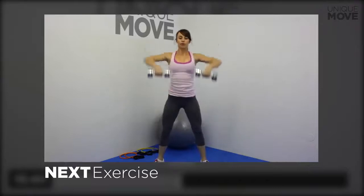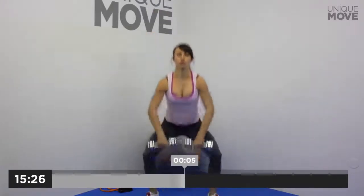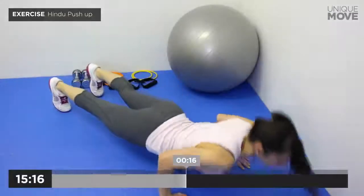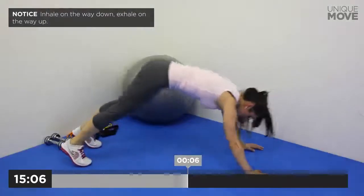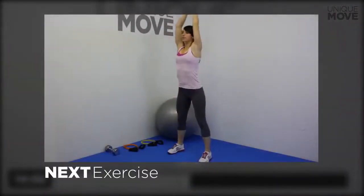Next exercise starts in 3, 2, 1. Dumbbell sumo deadlift to upright row, 20 seconds. Take a small break in 3, 2, 1. Next exercise starts in 3, 2, 1. Inhale on the way down, exhale on the way up. Take a small break in 3, 2, 1. Next exercise starts in 3, 2, 1.